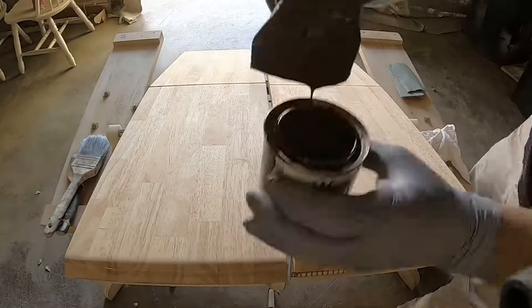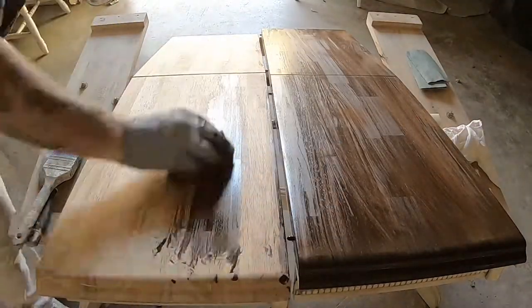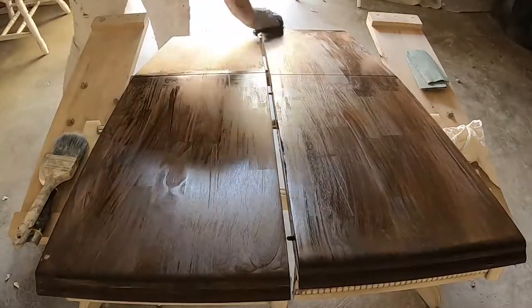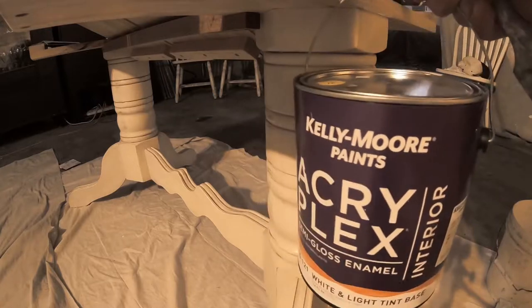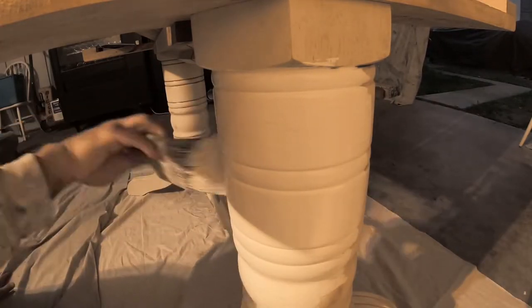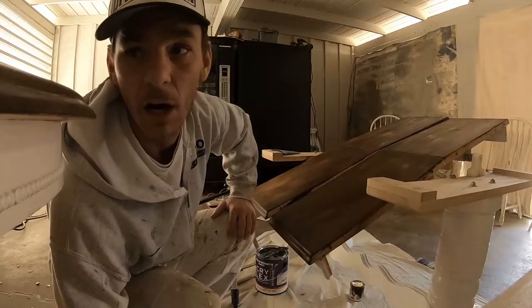I was going to spray the base with my airless Graco 595 sprayer, but I wanted to see what it would take to do this project by hand, since not everybody has access to professional equipment. I tried a deglosser product — it takes the gloss down and gives a light etching so the surface can accept paint without having to sand. Sanding all those little contoured pieces is a headache, so I said let's try this. I'll put the product link in the description below.